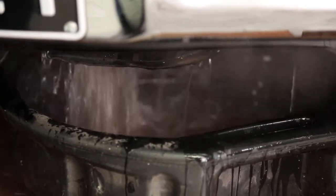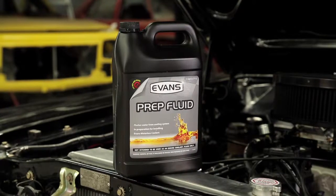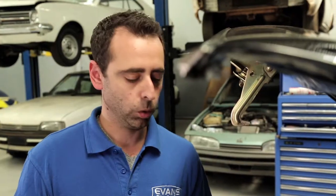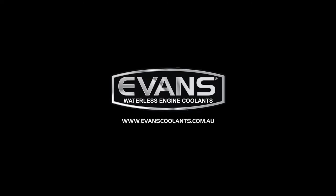Be sure to let the cooling system cool first because the prep fluid will be very hot. If you fill the system with the prep fluid, bottle it up, put it in an airtight container, and pass it on to a friend or keep it on the shelf just in case. Once the engine's cooled and we've drained the prep fluid out, we'll begin the process of filling the system with Evans Waterless Coolant, and we'll see you in the next couple of weeks.